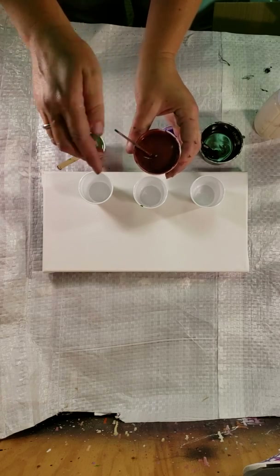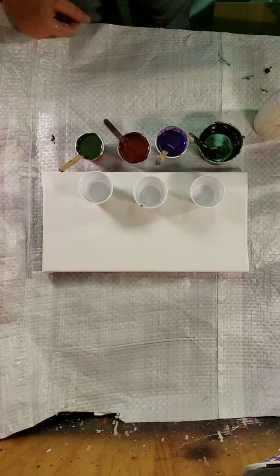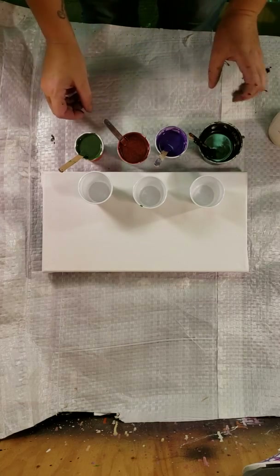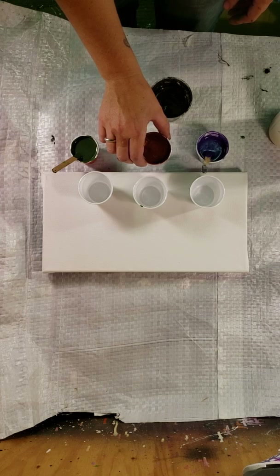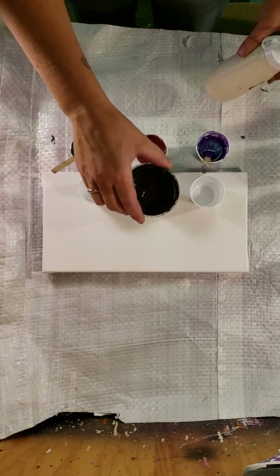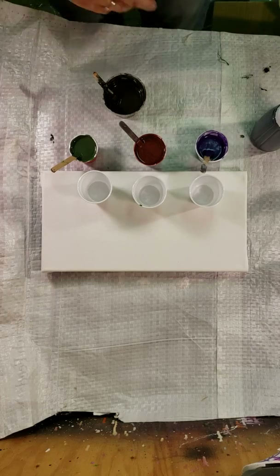All I did was mix equal parts of the Folk Art metallic antique copper and basic primary red — that's what I mixed to get that rusty color. And then intermittently I'm going to mix this cream into the cups. So I think I'll do green and purple on the outsides, the rust color in the middle, and equal shots of the color shift with just a little bit of cream because she wants it darker. I'm just using her for inspiration on this painting.